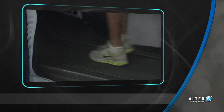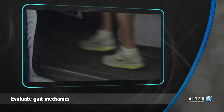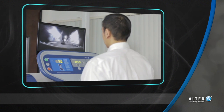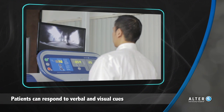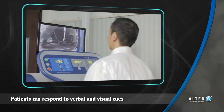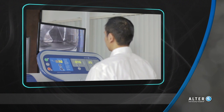Objective evaluations can be made from the rear and the side to assess frontal and sagittal plane mechanics. With the Alter-G video monitoring system, an additional front view is possible with the internal camera. Having the ability to see their own mechanics is a great way for patients to respond to verbal cues from the therapist to improve their gait mechanics.